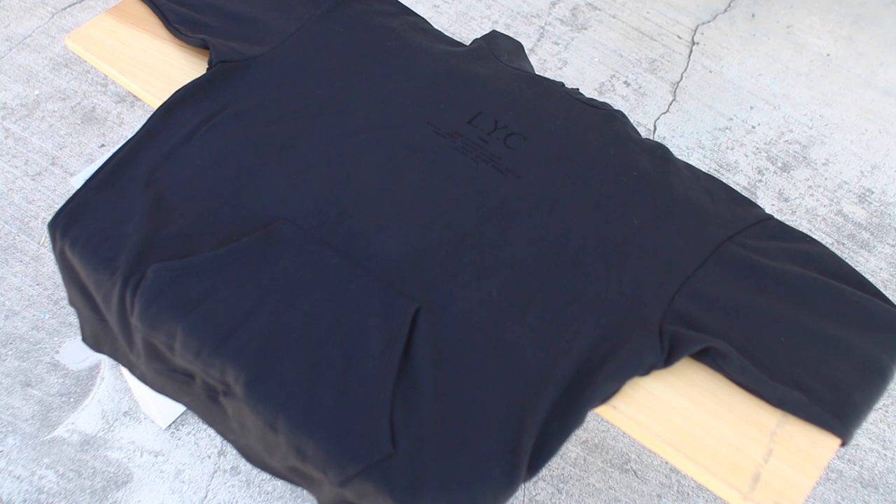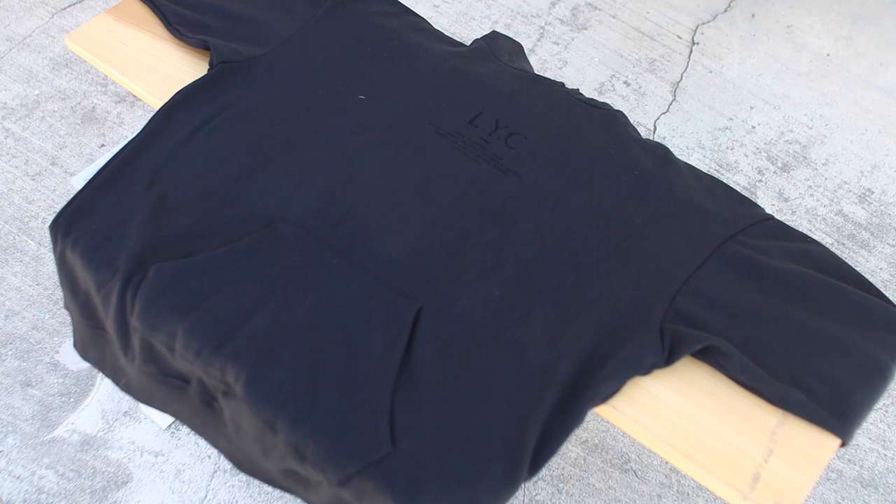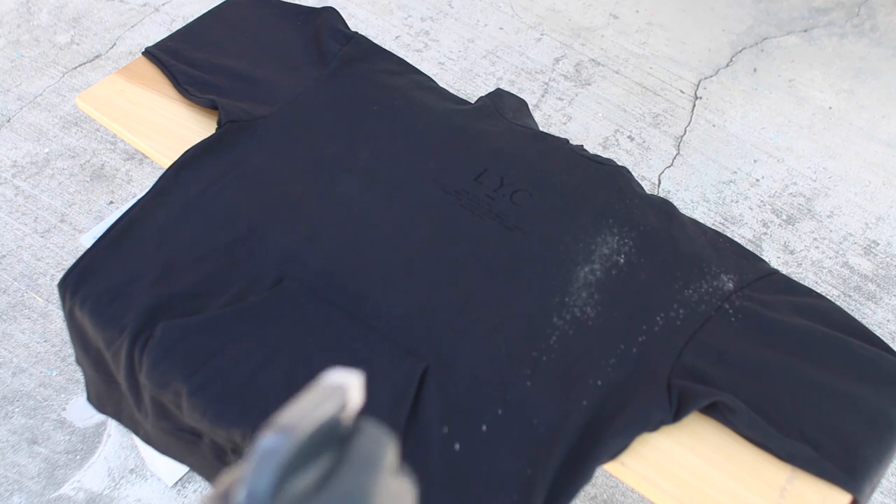This is gonna be one of the two sweaters that I will be doing. For the first sweater I have it laid out flat and I'm just gonna start spraying bleach on different areas. For the second sweater I'm gonna wrap it up in a different way — but you'll see that after this. So yeah, let's continue.